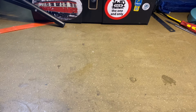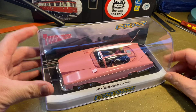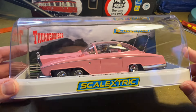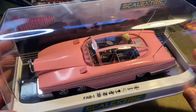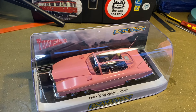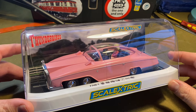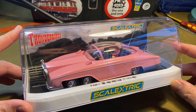Hello and welcome to this video. In this video we're going to be looking at this brand new release from Scalextric: Thunderbirds Lady Penelope's Fab 1. And as you can see, just by looking in the box, this looks to be a phenomenal looking model. This isn't going to be an in-depth review. I am no Scalextrics expert — I am a Thunderbirds fan, a collector of Thunderbirds memorabilia. And when they announced this about 18 months ago, I knew that I'd got to order one.